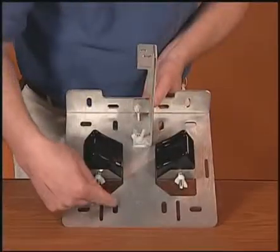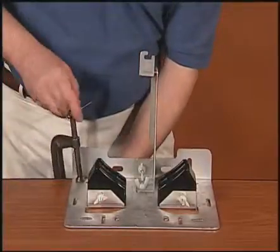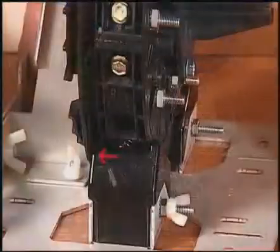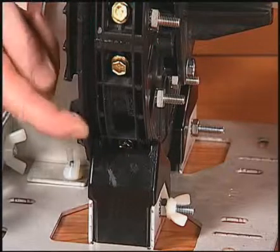The end plate fixture can be secured to your work surface with bolts through the slots provided in the base, or with a clamp. Place the end plate organizer assembly onto the cushion blocks of the fixture. Position the end plate so that the rib of the cushion is located in the groove of the end plate.